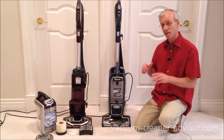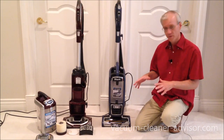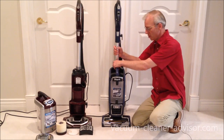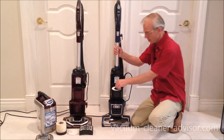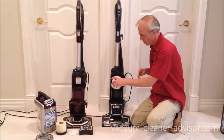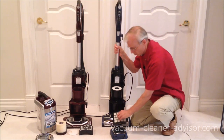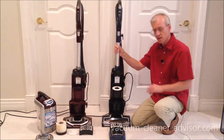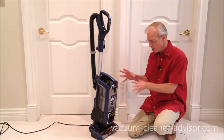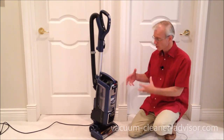The filtration system on each vacuum is the same: two pre-motor filters and one post-motor HEPA filter. All filters can be rinsed in water and are easily accessible. On the ZU-632, remove the dust canister to find the foam filter, and under that a felt filter — both rinsable. The HEPA filter sits under a latch below. Both vacuums also have a sealed system, meaning all air entering the vacuum is forced through all filters before being exhausted, so no unfiltered air leaks through poor seals.